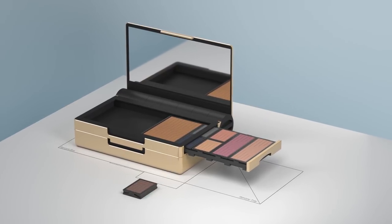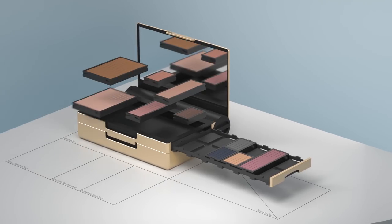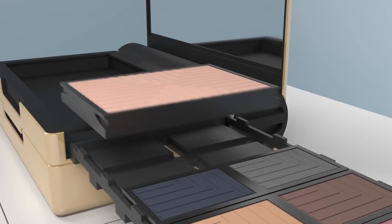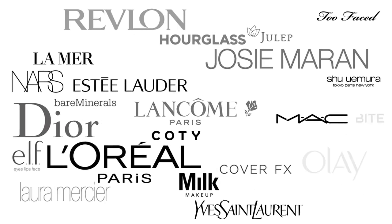Renzo pods come in three sizes: small, medium, and large. The pods pop in and out effortlessly, so you can customize your makeup at any time. Any brand, any product — no DIY or depotting necessary.